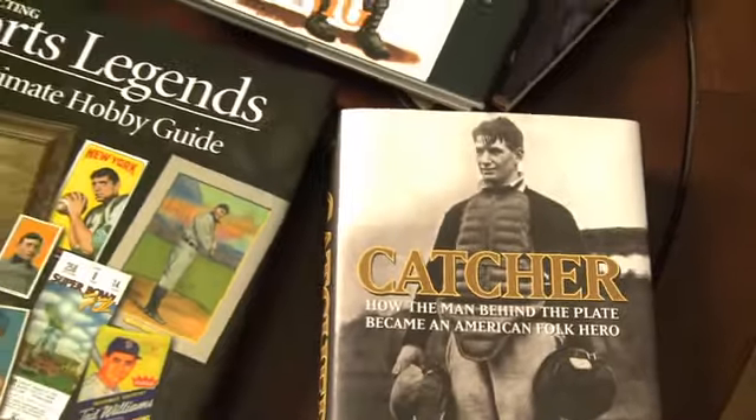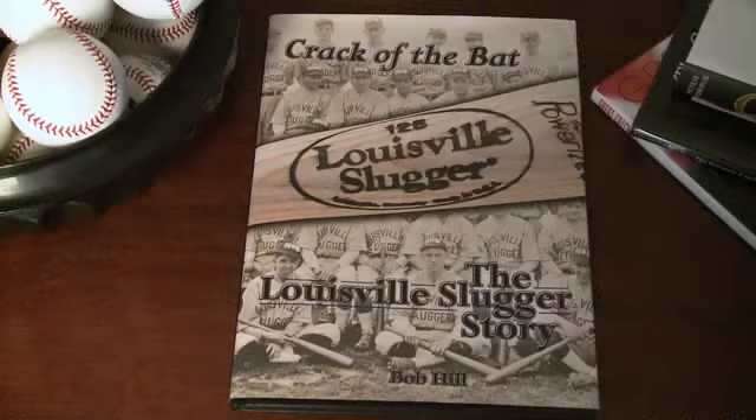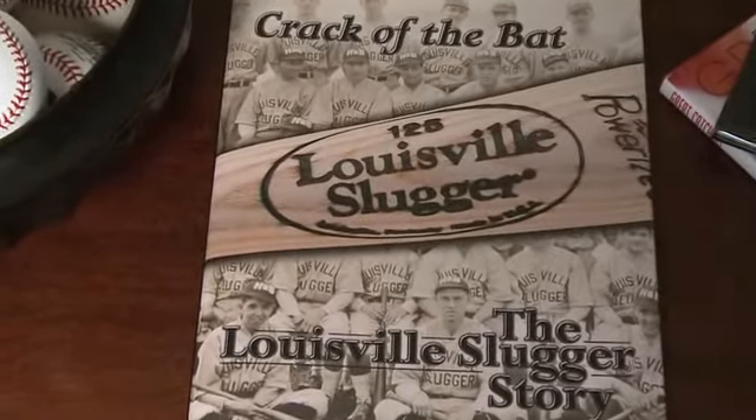In addition to photographs, sometimes coffee table books will provide insight into the players themselves through interviews. I'm holding in my hand a book called Crack of the Bat, which is the history of the Louisville Slugger Bat Manufacturing Company. Inside this book, there is an interview with Stan Musial.